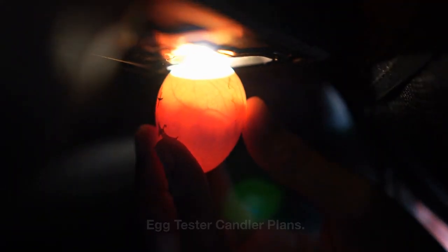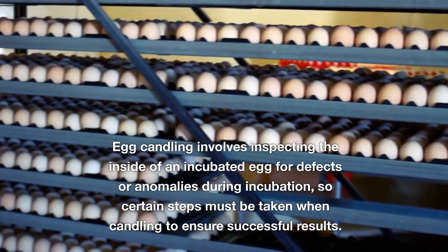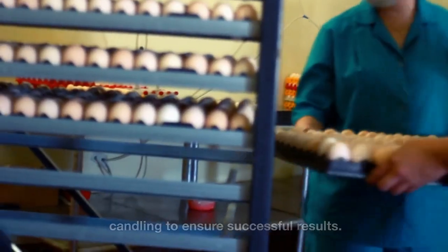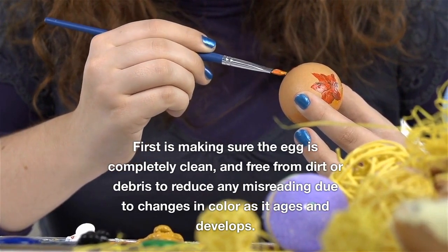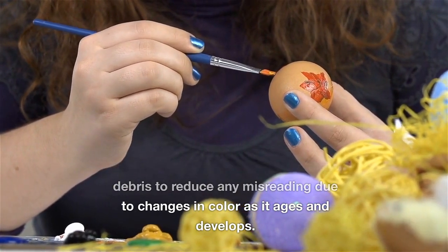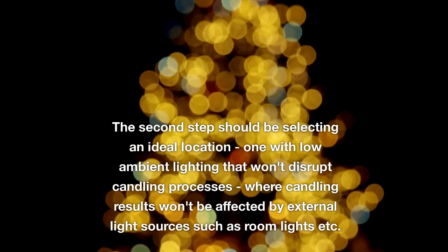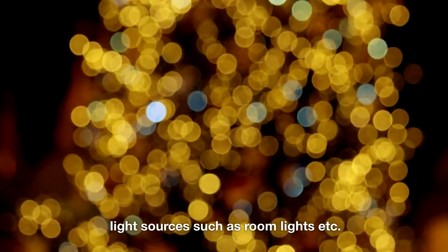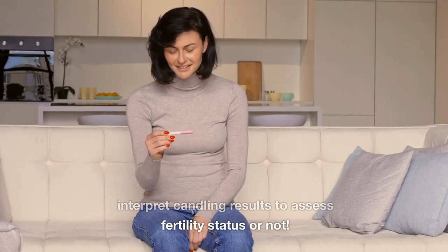Egg candling involves inspecting the inside of an incubated egg for defects or anomalies during incubation, so certain steps must be taken when candling to ensure successful results. First, make sure the egg is completely clean and free from dirt or debris to reduce any misreading due to changes in color. Second, select an ideal location with low ambient lighting that won't disrupt the candling process. Third, it's crucial to know how to interpret candling results to assess fertility status.